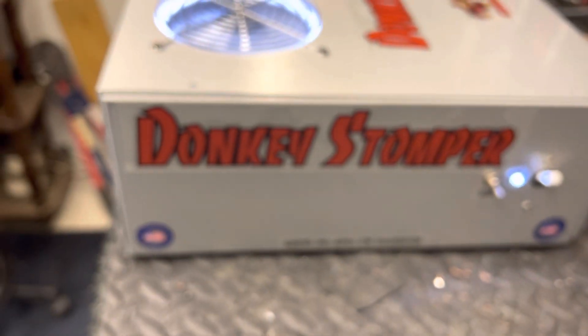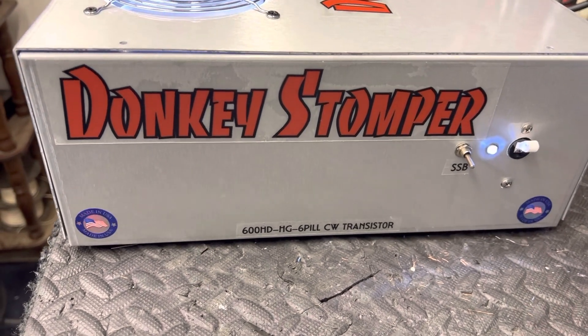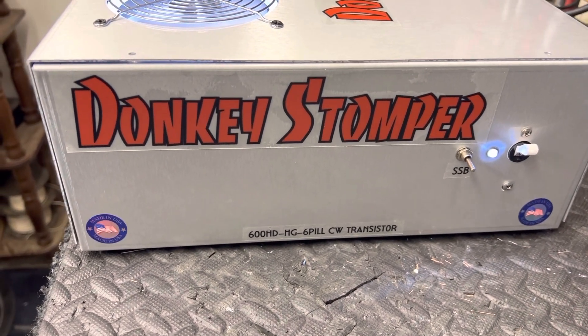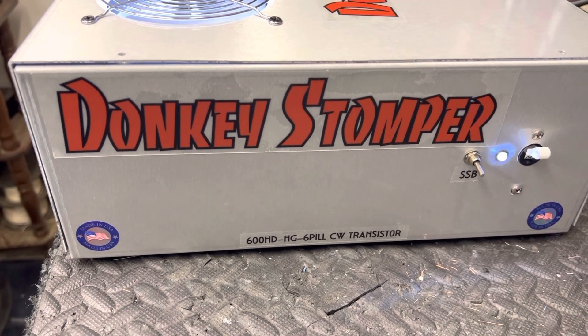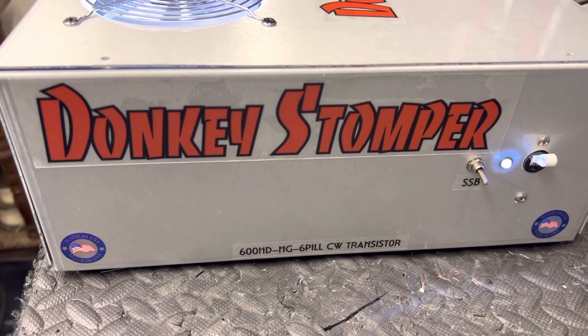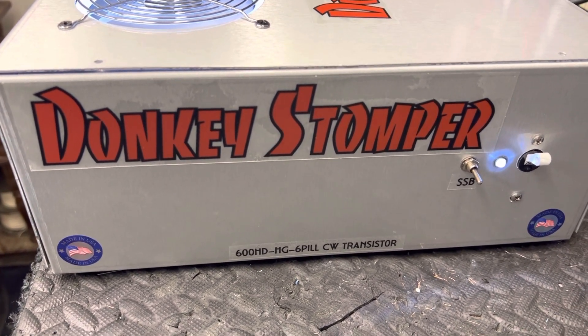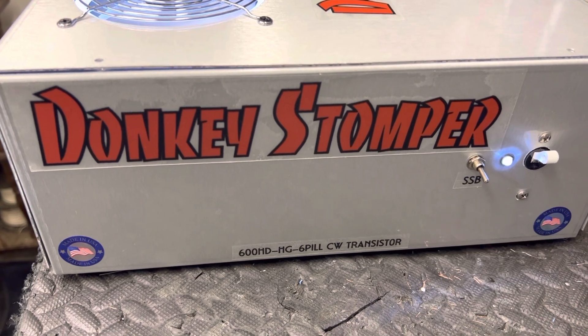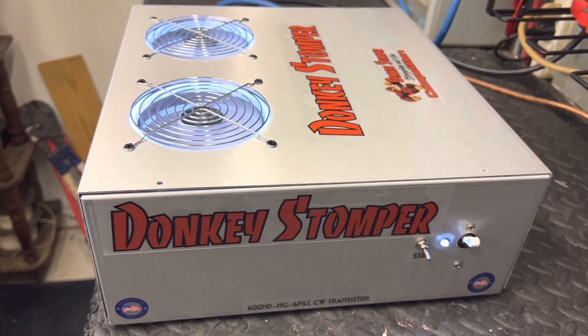Next we've got a 16-pill coming up. We've got some repairs, we've got a 16-pill build coming up mobile. There she is guys — Donkey Stomper 600 High Drive HD 6-pill CW transmitter. Alright guys, thanks for watching. Please take time to like and subscribe to our YouTube channel, and please take time to join our membership. Hope you all enjoyed the video — appreciate everything. Your friend, Zero One Eight, Donkey Stomper — we'll catch you later, bye bye.